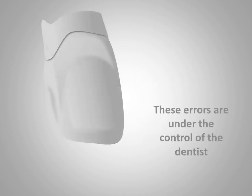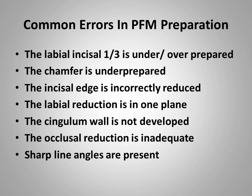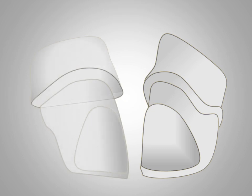Hello Junior, it's great to be with you on the Dental Learning Center today. The errors we are going to discuss are under the control of the dentist. While we are referring mainly to anterior PFM tooth preparations, these errors apply also to posterior teeth.